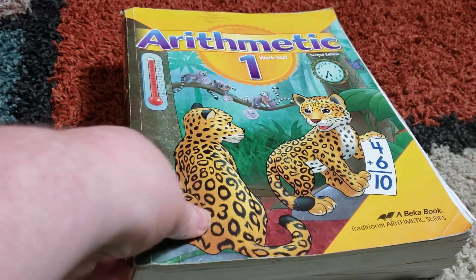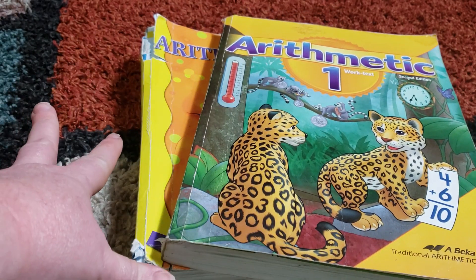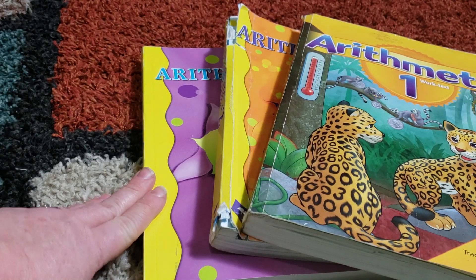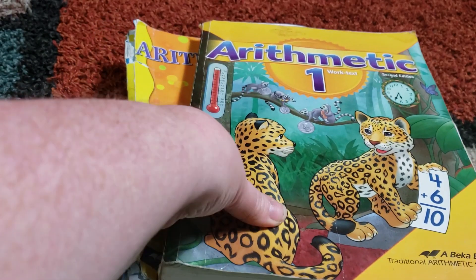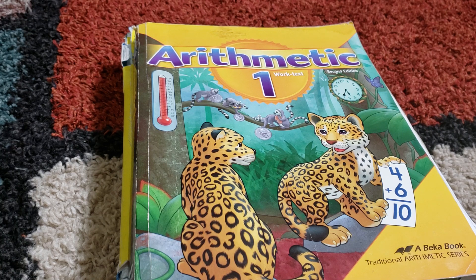Arithmetic 1 and 2 — my kids have been doing these this year, so you're going to see that the pages are done. Arithmetic 3 is actually brand new, so that one will not be so war-torn as the rest of these. I do have a third grader using Arithmetic 3 this year, but the one I'm showing you here is my second grader's book for next year.